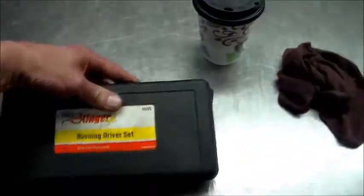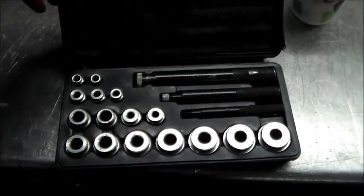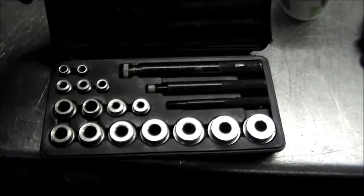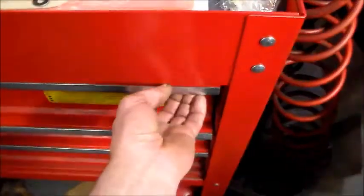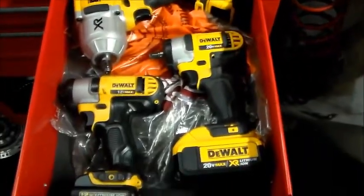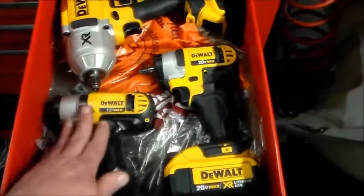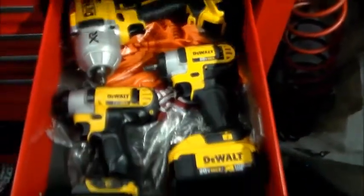I'll show you what this thing looks like. These are for — I use these a lot when I do the BMWs and very small bushings, pilot bushings and stuff like that. We'll close this drawer. Here I got my DeWalt — this one here used for the valve bodies. This is the 20 volt and that's the 20 volt, so these things are pretty good.